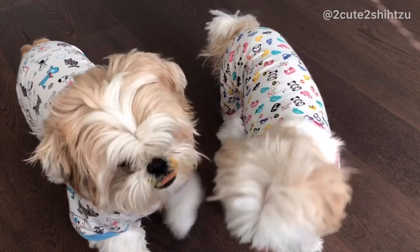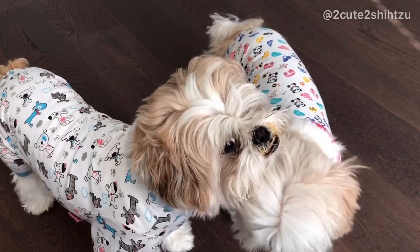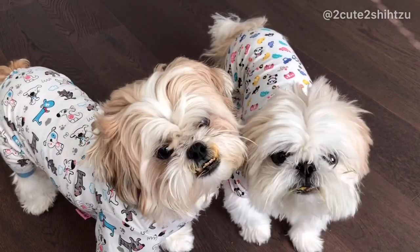Anyway, sorry for my monotone but I hope you enjoy the video and try the recipe out for your fur friend. Remember to like the video, subscribe to the channel, and turn on the notification bell for more. See you next week!